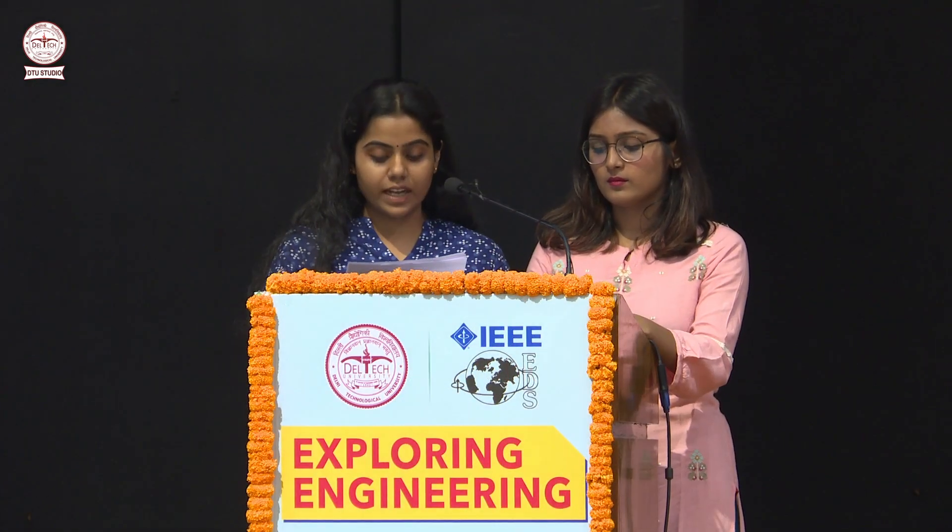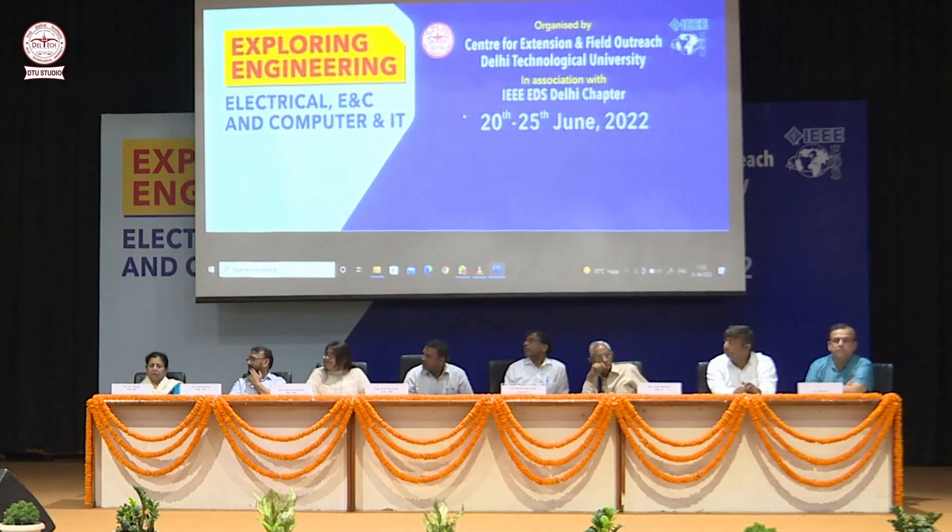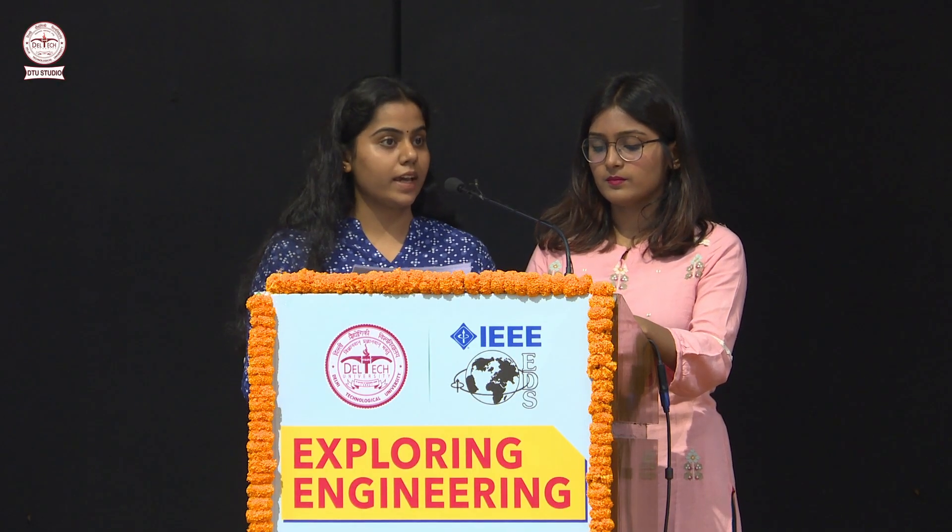The Centre for Extension and Field Outreach of DTU is organizing a six-day program on basics of engineering titled Exploring Engineering.